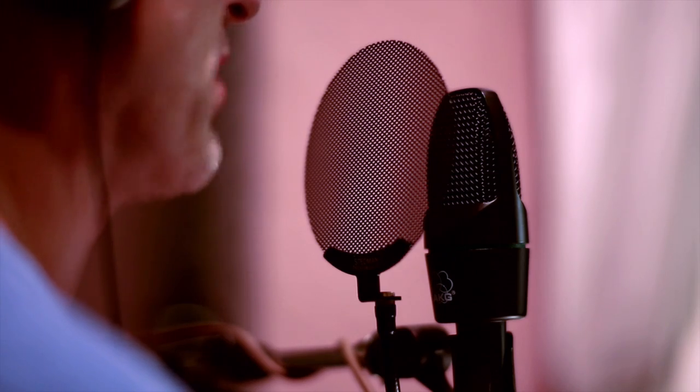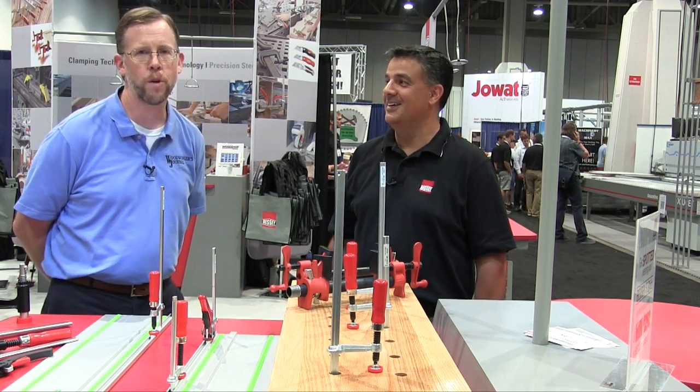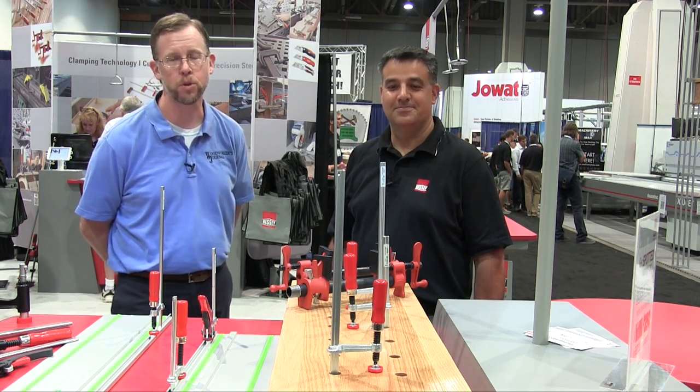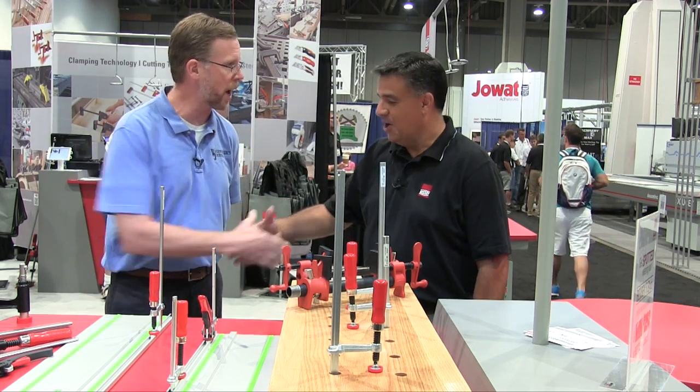In a world where adhesion is king, remember this is for Titebond — no hype, no gimmicks, just reliable adhesives from a trusted source for generations. We're back at AWFS 2015 with Tassos Tithopolis in the Bessey booth to take a look at some new clamping products. Tassos, show us what you've got.